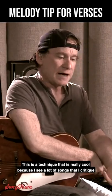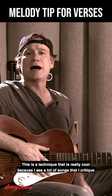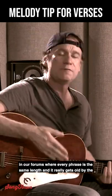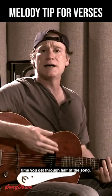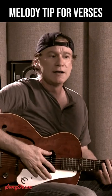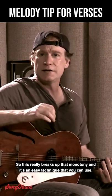This is a technique that is really cool, because I see a lot of songs that I critique in our forums where every phrase is the same length, and it really gets old by the time you get through half of a song. This really breaks up that monotony, and it's an easy technique that you can use.